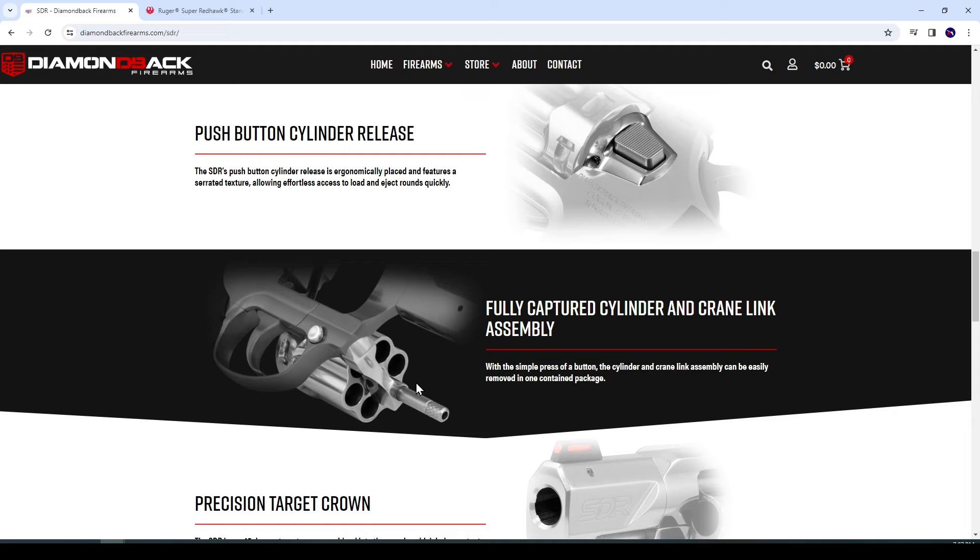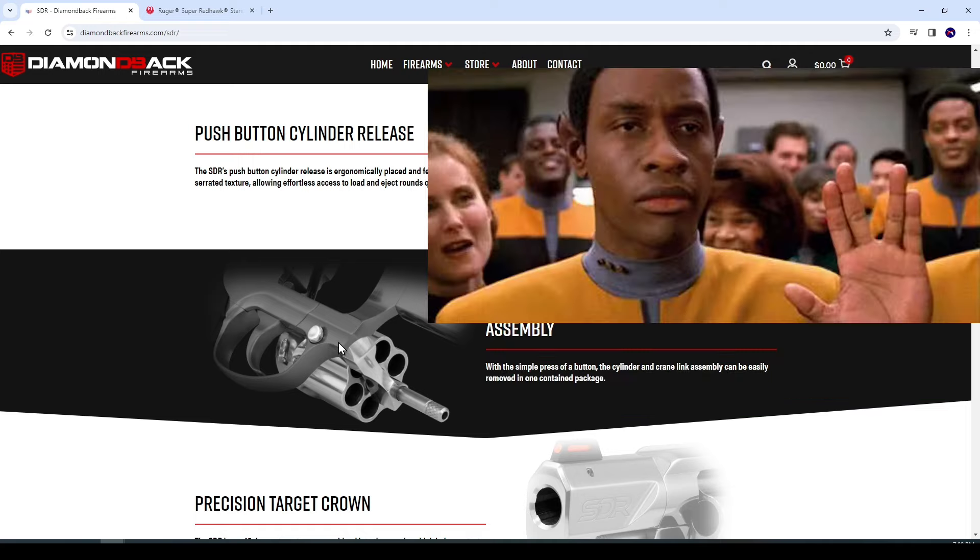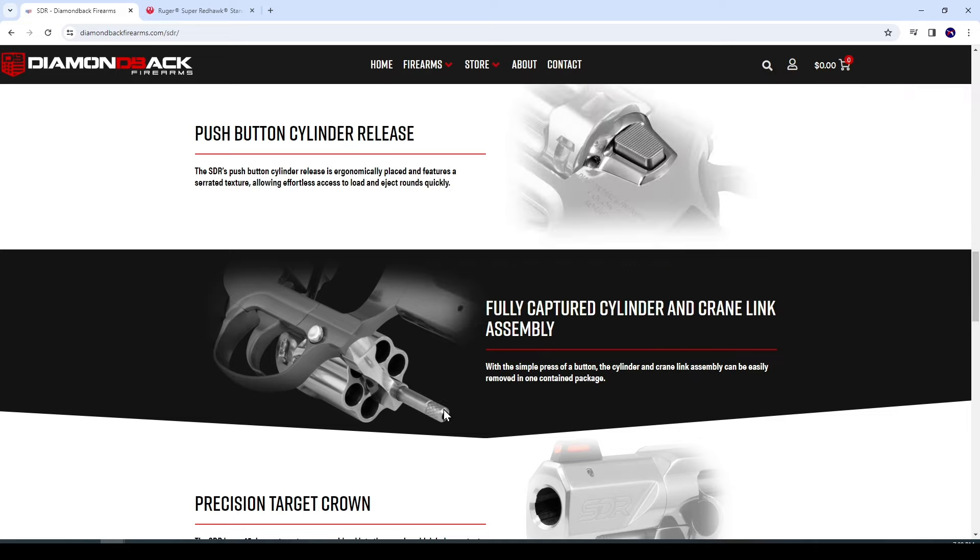I'm not saying that is what's going to happen — that's just speculation. But it would seem to be logical: if that cylinder and crane link is that easy to take out, why not give us a 9mm conversion cylinder?